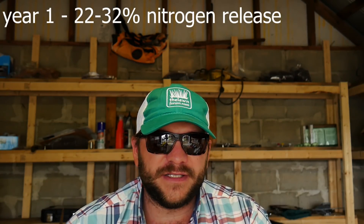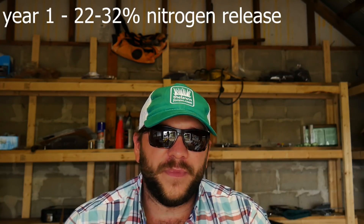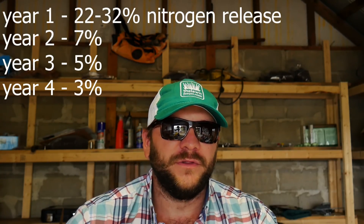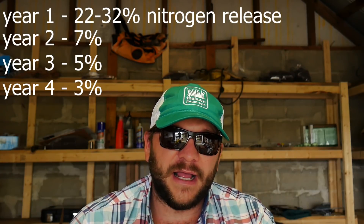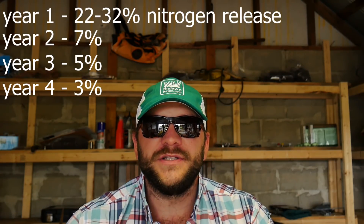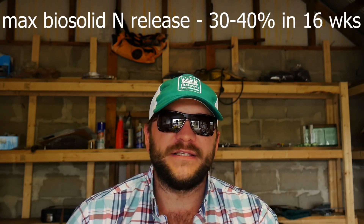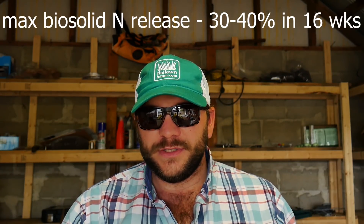In year one, you will typically see 22 to 32% of applied N mineralized. So that first year, you're only going to release approximately one third of that applied N from a one-pound application. In subsequent years, you're going to lose a little bit to volatilization and just instability in the soil. Year two, typically you'll get a 7% release, followed by 5% in year three and 3% in year four under incubation. Under perfect conditions for extreme microbial activity, they could mimic a 30 to 40% release over a course of 16 weeks.